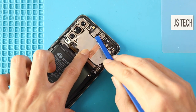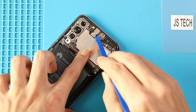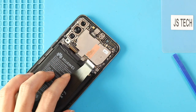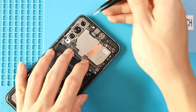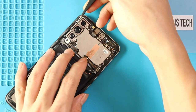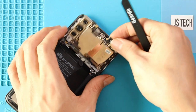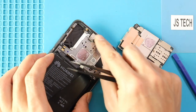Next, disconnect the front camera and pull out the logic board by using a tweezer. Now gently pull out the front camera.